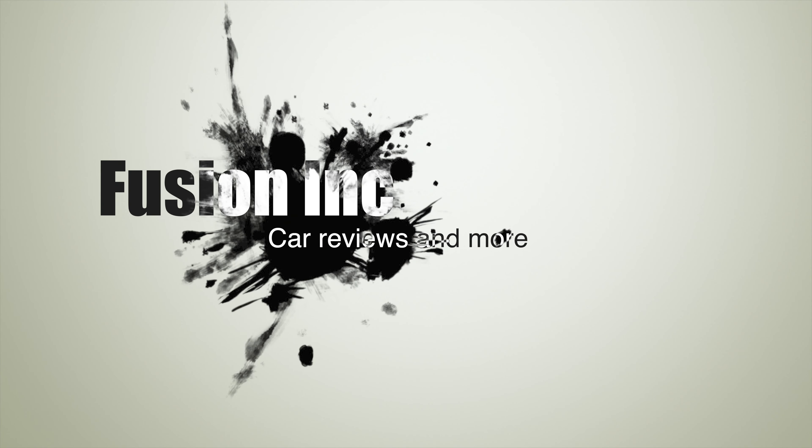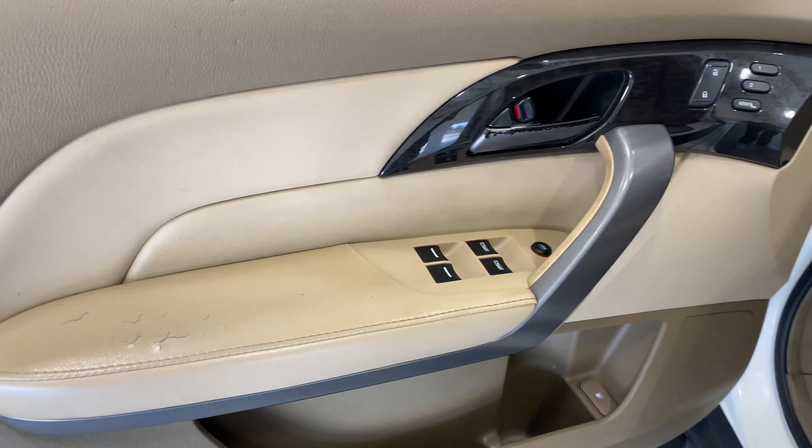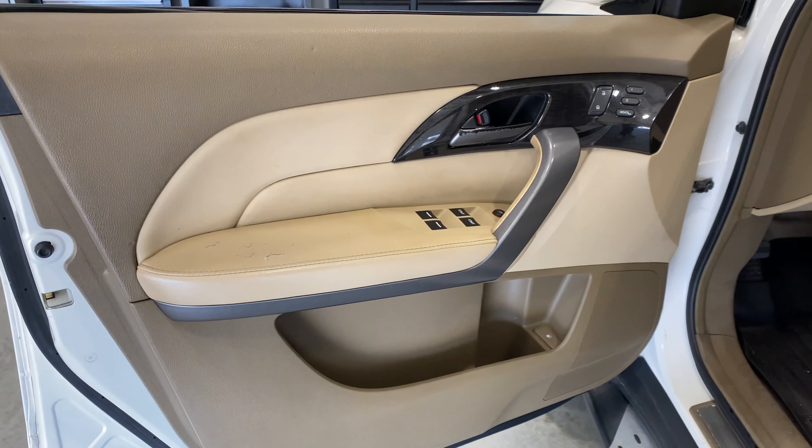Just a quick video on the basics of replacing speakers in a car. This happens to be an Acura MDX. Most cars are going to be a little different, but they all share similar steps as far as taking the door panel off and actually installing speakers, so we're going to go over that right now.